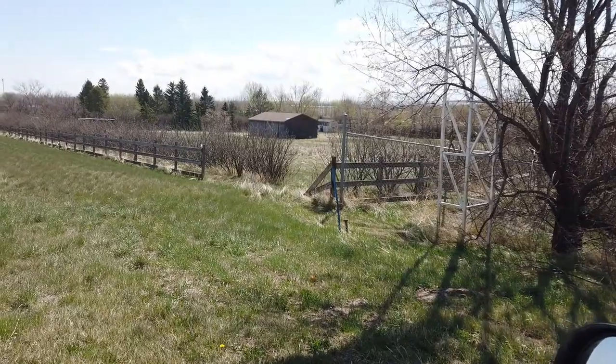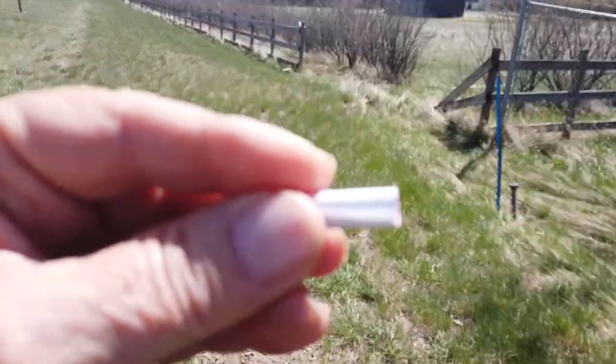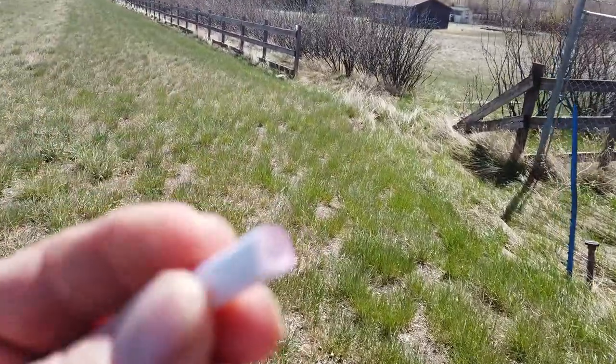I'm gonna go get my log book for it and then we'll go change that. I don't know why they call these a log book - it's just a rolled up piece of paper.